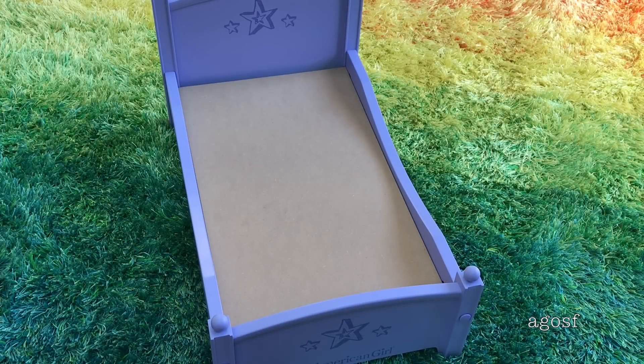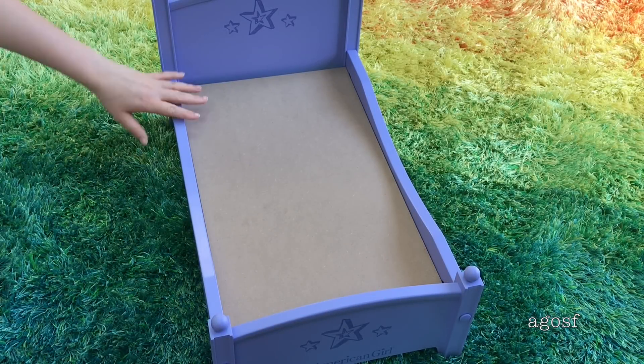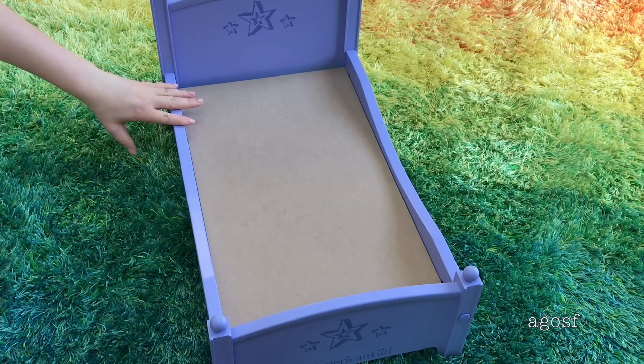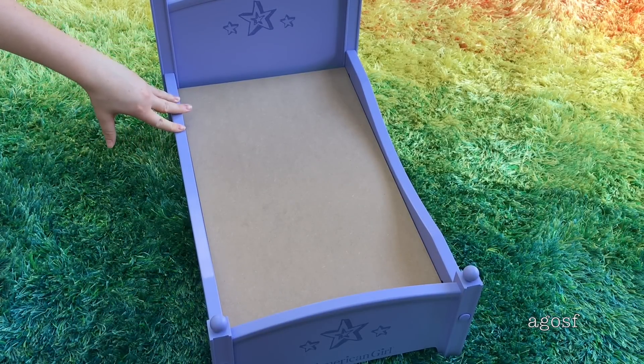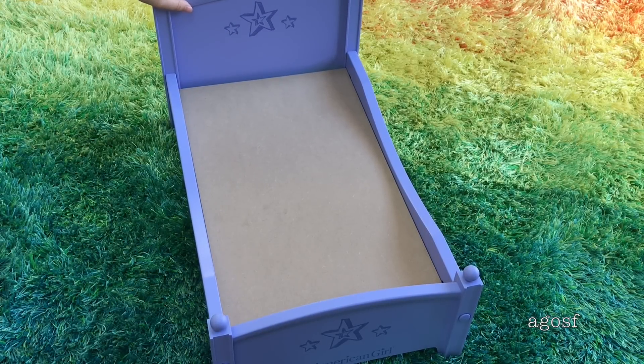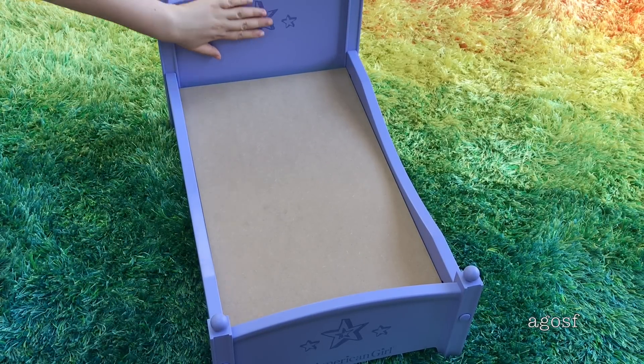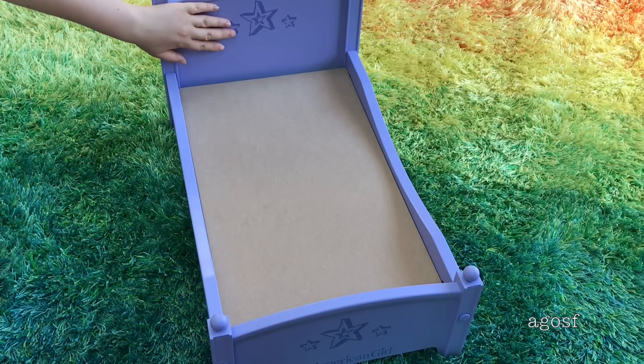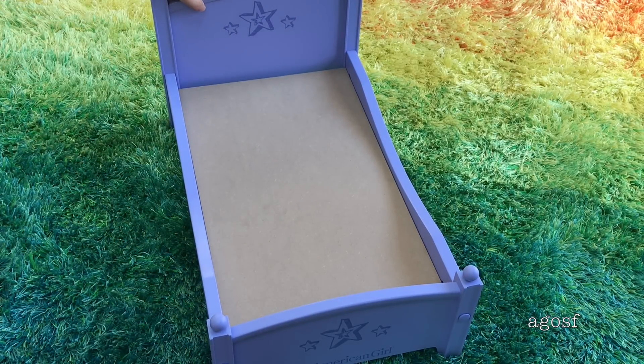Before I put all of the pillows and the accessories on top of the bed I wanted to talk about the bed itself. It's really sturdy and great quality and it was really easy to set up. They have all the screws that come in the set that you need, and then there's little stoppers to put over the top so you don't really see the screws and they don't fall out. I really like how it's styled — it says American Girl down there and then we have the stars. I think it will go great with the rest of the accessories, so now it's time to set it up and see what my doll looks like on the bed.